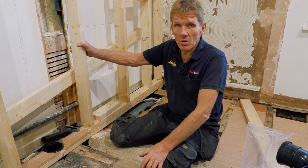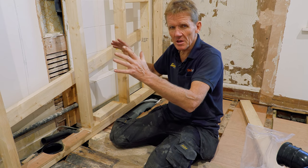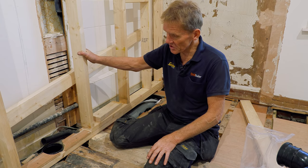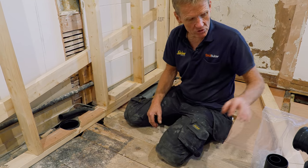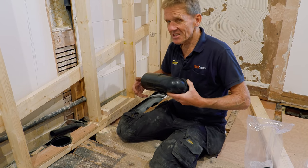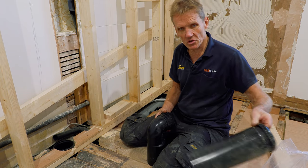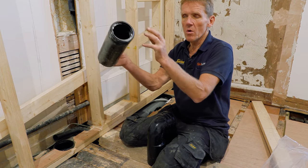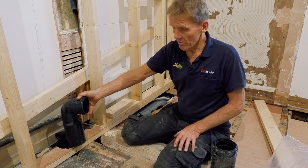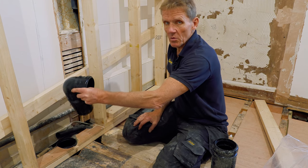I've got some of the stud work in place, but before I go too far I like to get the frames and physically measure them out and put them in place so I don't make any mistakes. I've put my soil pipe in — that's all ready to go. The great thing about using this Abacus WC frame is that they give you all the choices: straight out through the wall, down through the floor, or left or right.